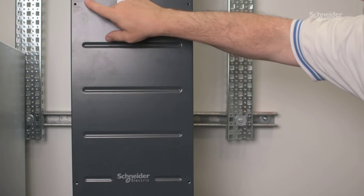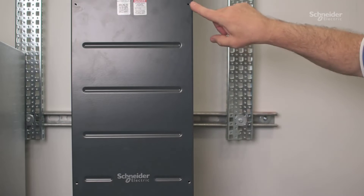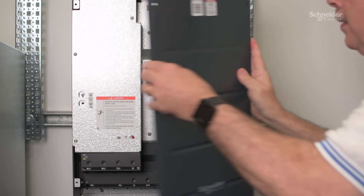Remove all front cover screws, and then remove the front panel.